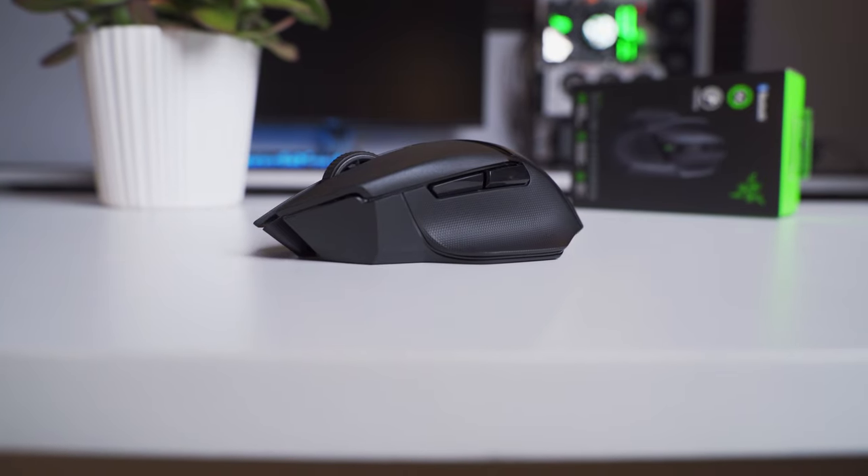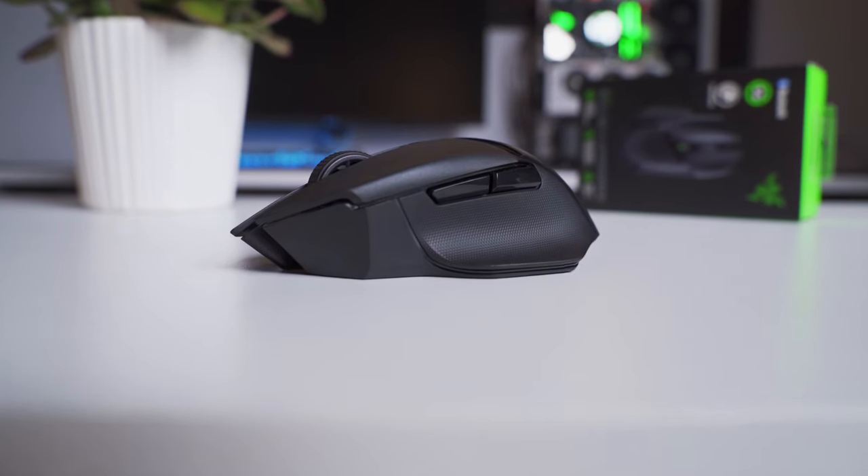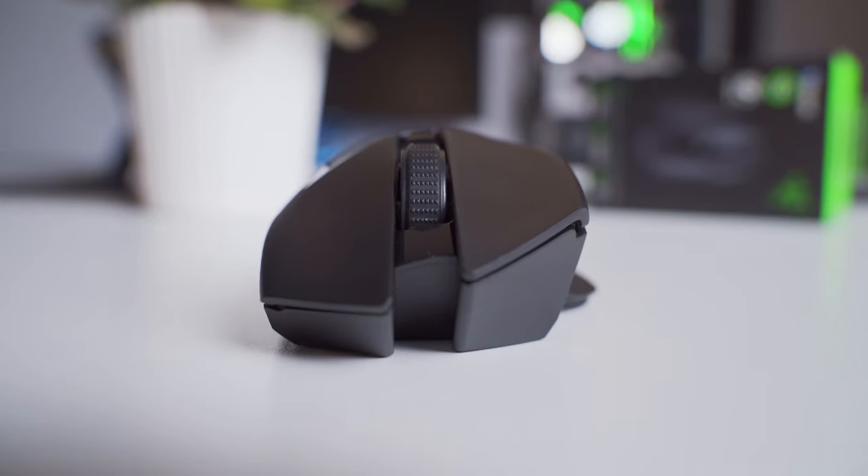I think Razer has another winner on their hands with the Basilisk X Hyperspeed. It's loaded with all the features and specs that gamers really need, and the only thing it really leaves out is RGB lighting. But when it comes to wireless gaming mice, RGB lighting just drains battery life, so who really wants that anyway? For $60 — and even less when it's on sale — I think it's a solid option and definitely worth some consideration. The only downside for me is the weight. Even if you drop a lithium battery in there, it's probably still going to come in around 100 grams, so there's just no way to turn it into a truly lightweight gaming mouse. To get the Basilisk X Hyperspeed to work for you, you basically have to be somebody who's okay with a heavier mouse.